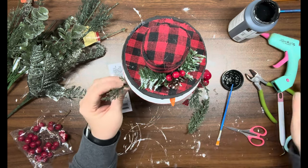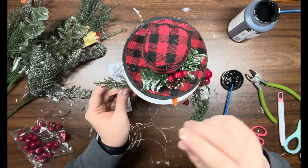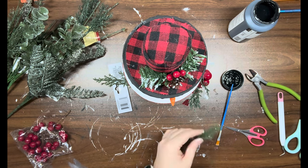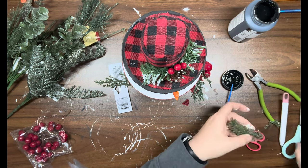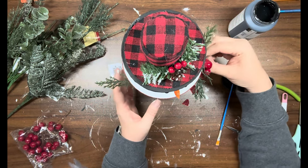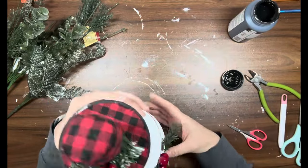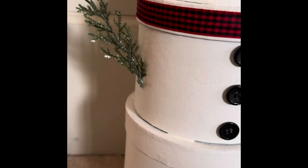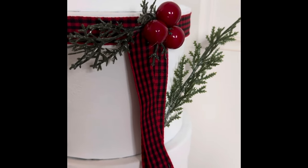Then I took these two little branches or sprigs off of the Frosty pick from Dollar Tree and I'm just going to put one on either side of the middle box — those will be his arms and his hands. He's so stinking cute — wait till you see! And here it is. Look at how adorable he is! I'm going to have him on one of my tables in the living room. I love him — let me know what you guys think.